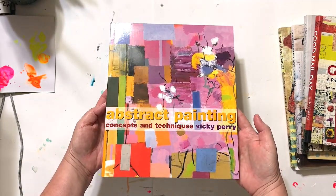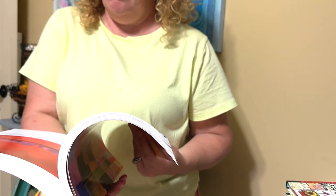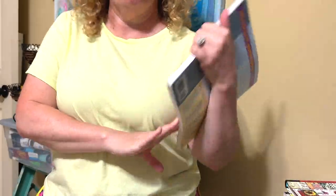The rest of my books that I have are more of mixed media. When I set out to do this video I was like, I really don't have just a ton of art books, but I wanted to cover and go over what I do have.